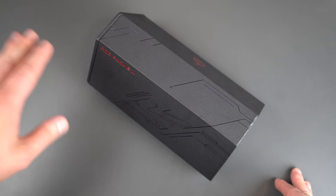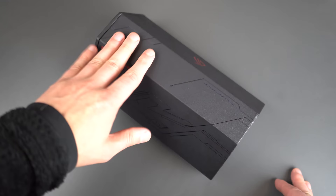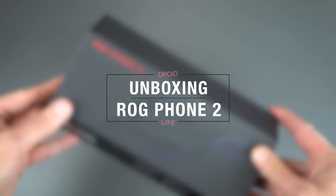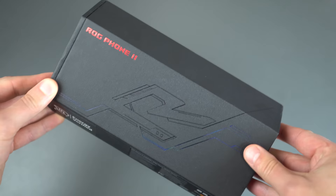Hey everyone, Tim here for Droid Life. Welcome back to the channel. Thank you so much for tuning in. Today, as you can see, we have the all-new Asus ROG Phone — however you want to pronounce it. It stands for Republic of Gamers, and it's the ROG Phone 2 from Asus.